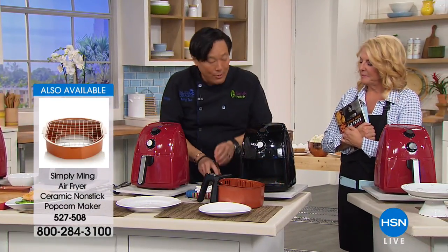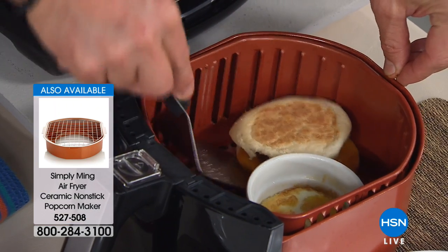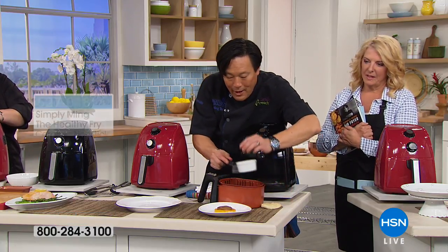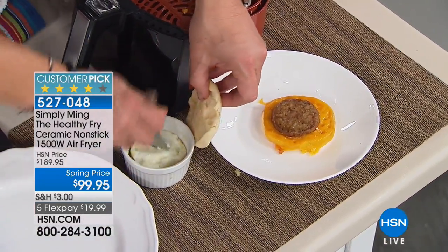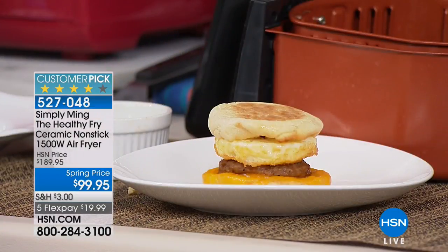And then we even do breakfast. Here we have our version of a muffin sandwich — a sausage, some melted cheese, and a ramekin that has an egg in it. You take that egg out and serve it. You don't need any special ramekin — any ramekin works. And there's your breakfast. Within six minutes, you have breakfast.